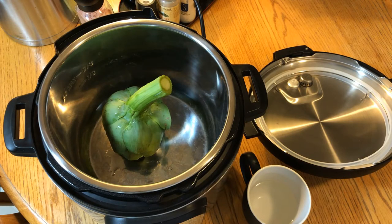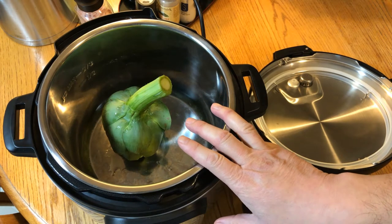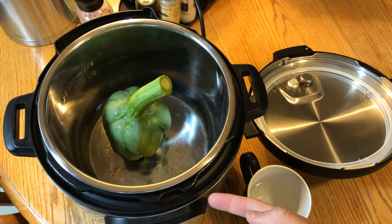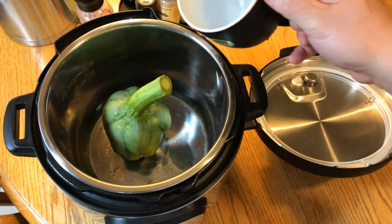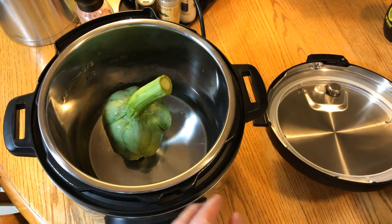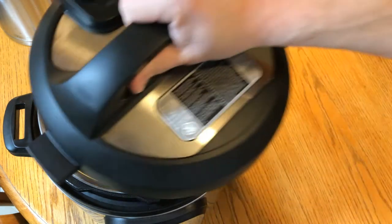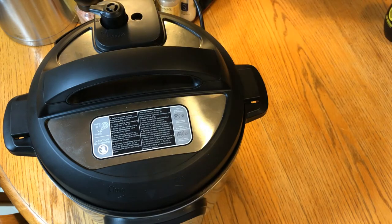The artichoke is in the Instapot. One of the main advantages of the Instapot is the high-temperature steam will cook the artichoke a lot faster than just boiling in a pot of water. Also, this is just one cup of water since that's all we really need to generate steam. If you had more artichokes, you could lay them side by side. Put on the lid, put the knob to sealing, and I'll set the Instapot.